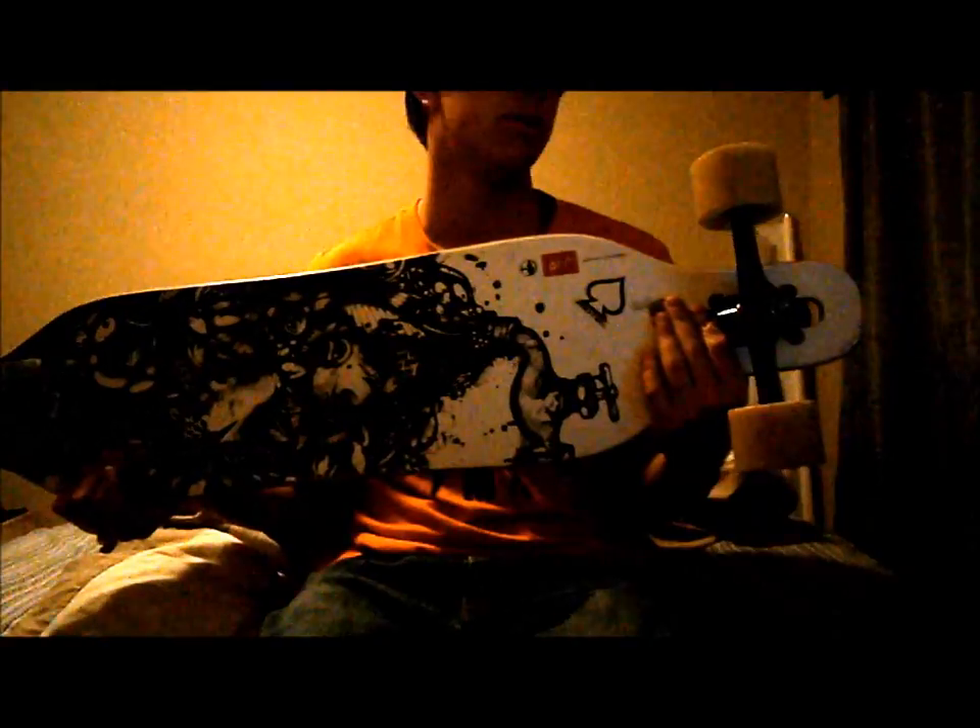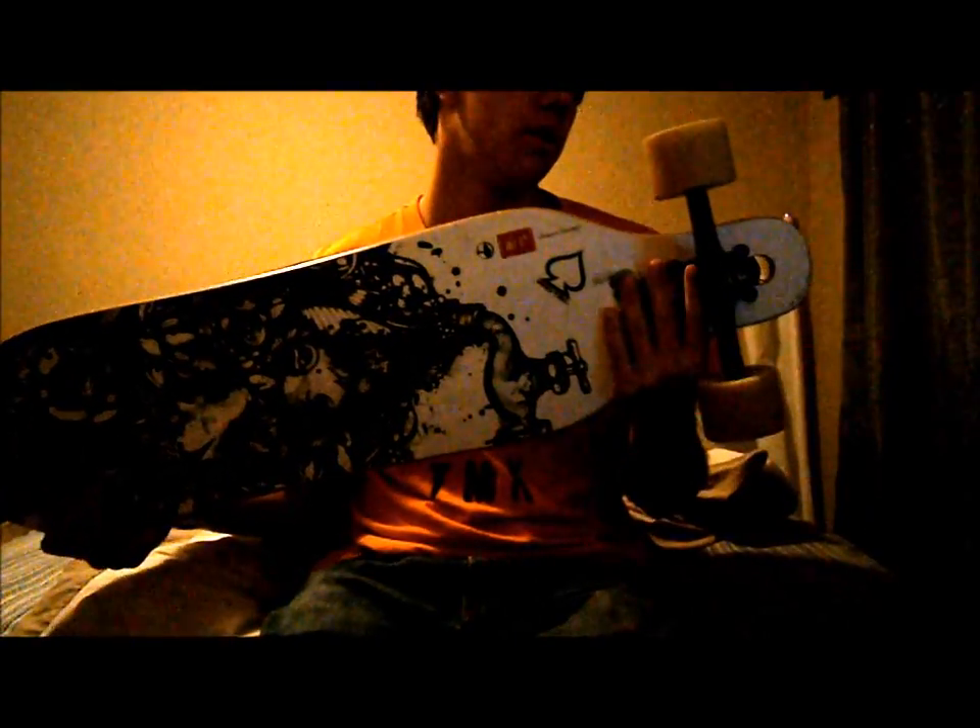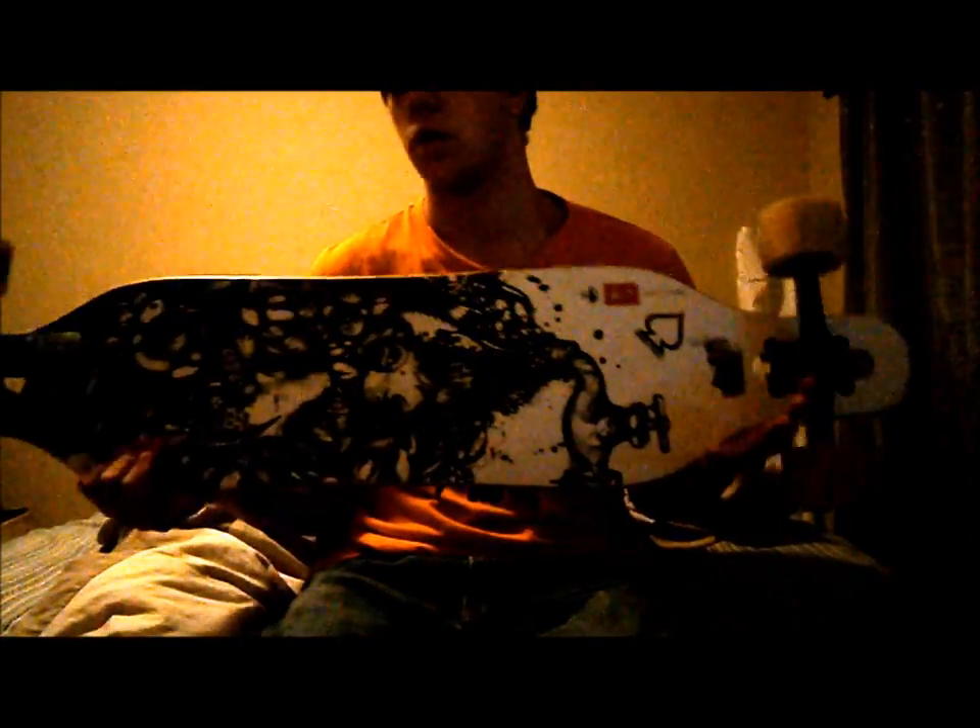I have the Paris 180 trucks with the Paris 180 stock bushings. This board is symmetrical, so you can ride either way, whatever you want to do. It's just easy to ride — it's a good starter board.